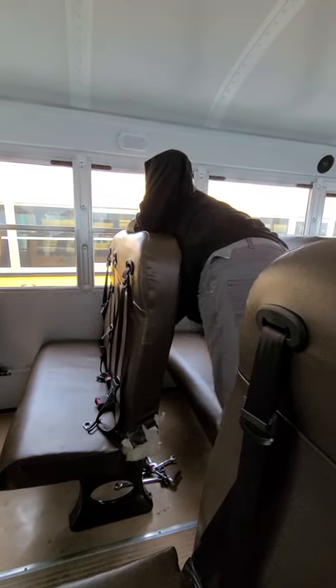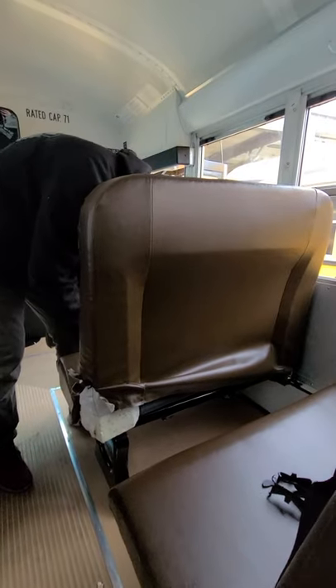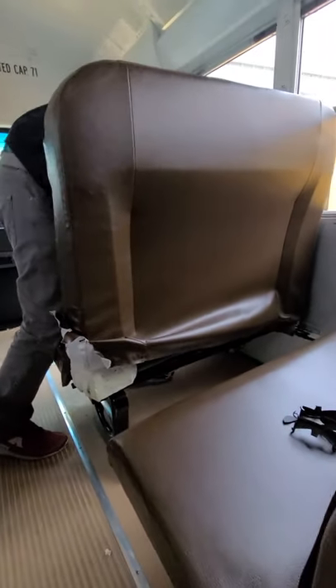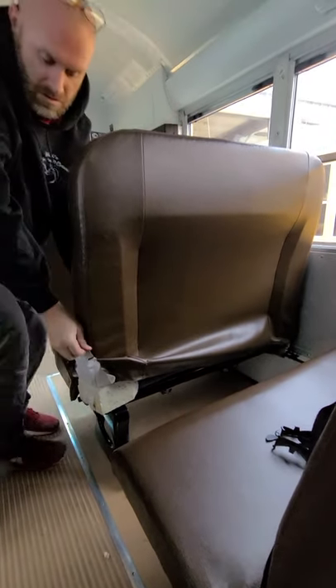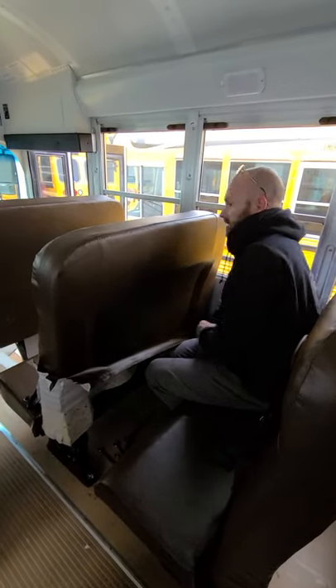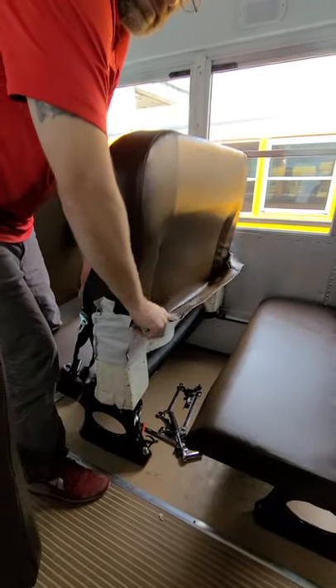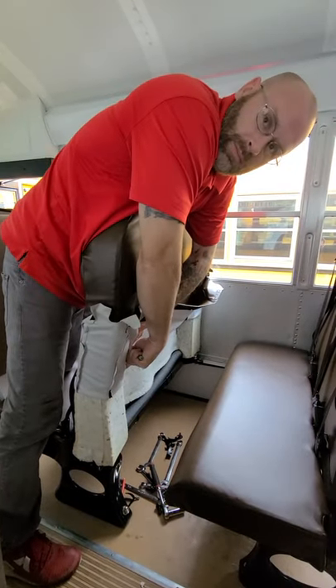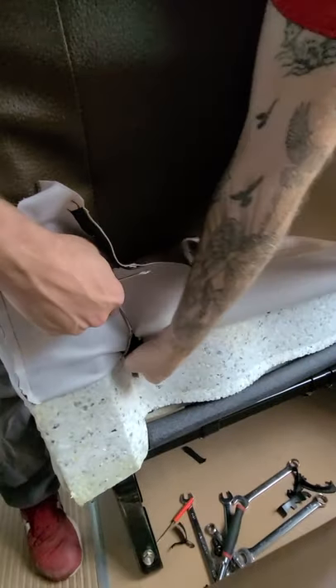Pull the seat out — it might take a second to get it all out. The front seat cover is held down by clips; you have to remove those. There are three of them, and then start peeling it up. There are more clips — two more clips here and over here.